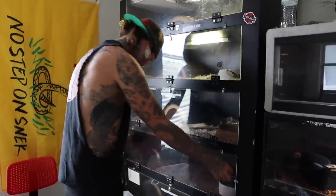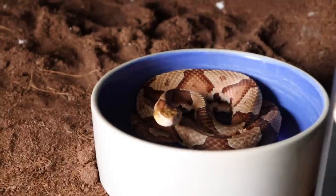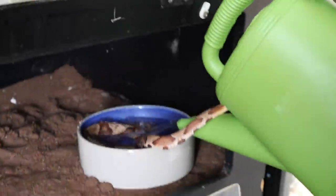Next - this guy. This cage ain't bad. Penny just needs some water. Need some water there Penny.